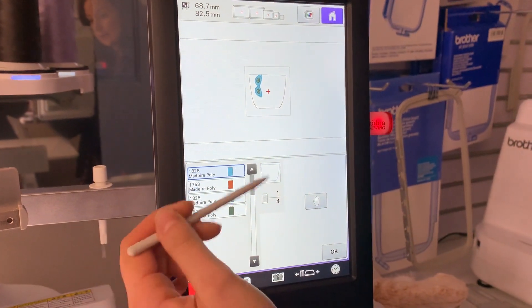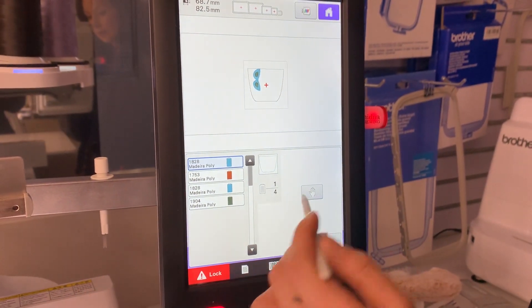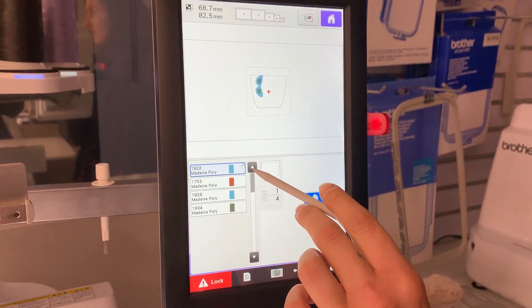So then you'll have your colours listed here. To add the stop you just hit the hand and you'll see the hand appear next to the colour.